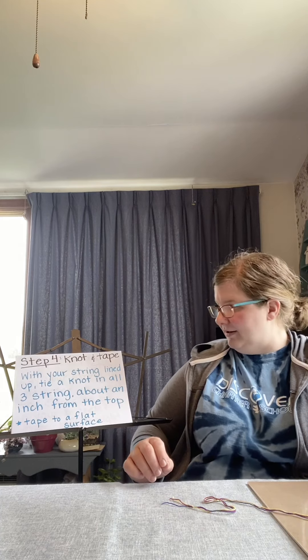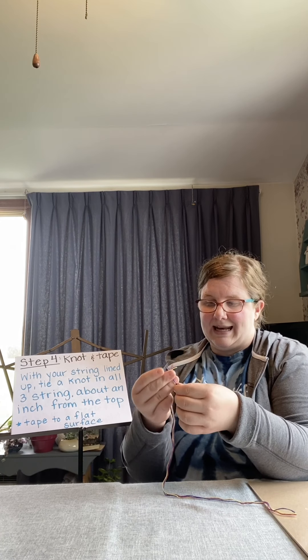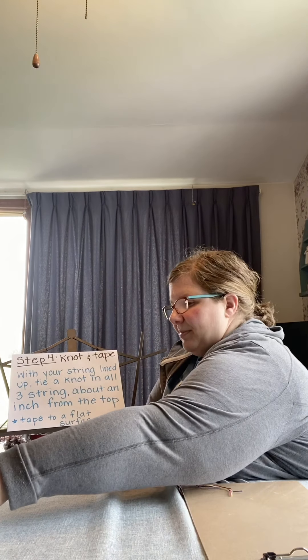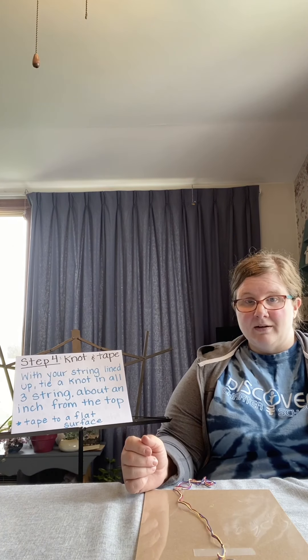Now that I've got my string cut, I'm going to move on to step four: knot your string. You've already got them all lined up and about an inch from the top, you're going to take all three strings and knot them together. I use my finger to kind of wrap the string around and then pull those strings through. Then you're going to take those strings and tape them onto your flat surface — I'm using the clipboard. I'll probably use just one piece of tape for now. As you keep making your bracelet and it gets longer, you're going to want to move it up, so you might want more tape. I'm going to stop the video now and zoom in so you can see how to start knotting your bracelet.